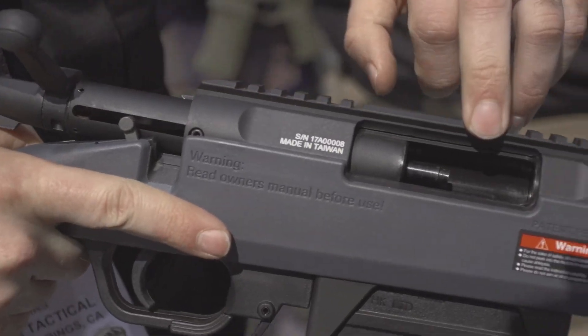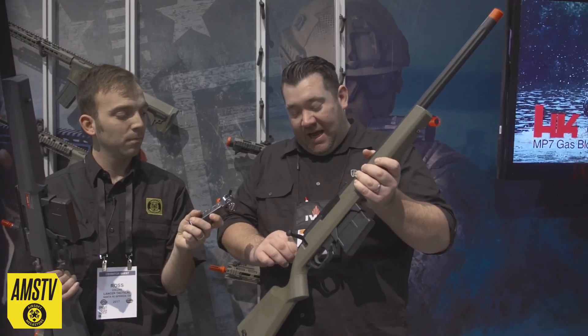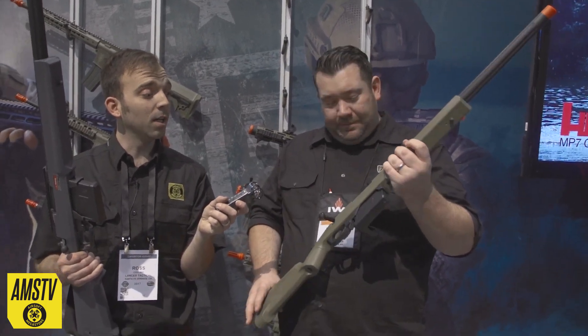Really short bolt pull on these things, about 2.5 inches, which makes it really easy for smaller stature guys or if you just don't really want to work out your right arm in a dead airsoft. I get that.